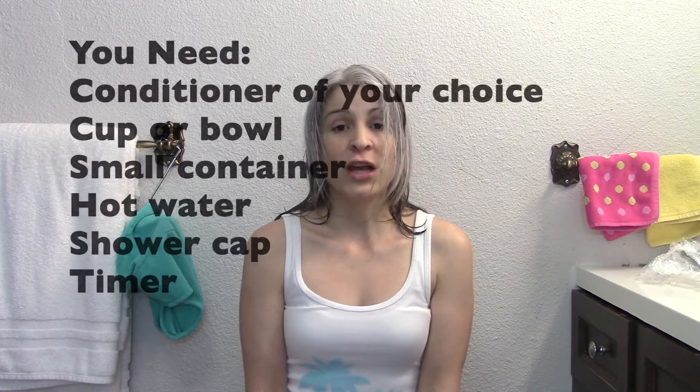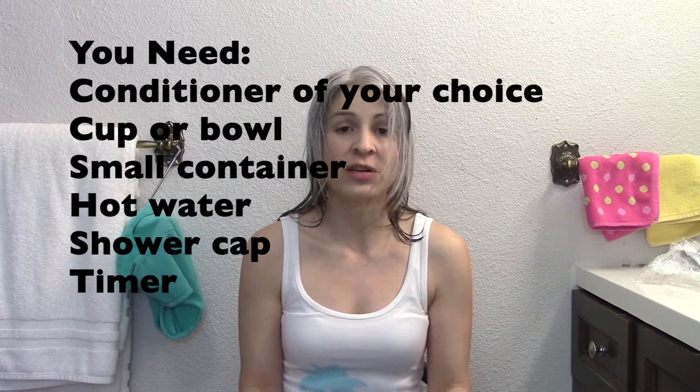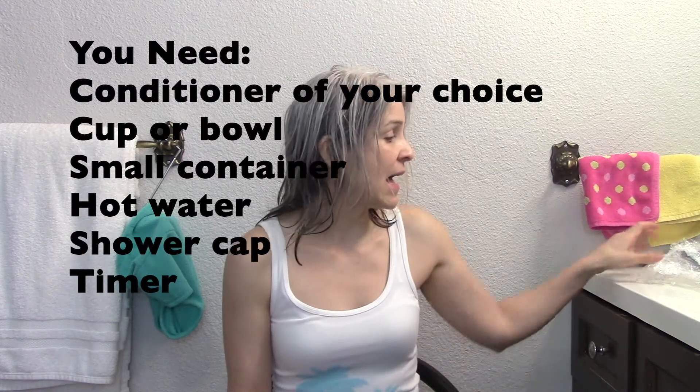You need to start with clean hair, so I already shampooed my hair. You don't want your hair to be dripping wet, so dry your hair as well as you can and soak up all the extra water. What you need is your conditioner — any conditioner of your choice. I am using my regular conditioner that I normally use. You'll also need a shower cap. I have these disposable ones — there are so many different kinds so you can use any type you want.